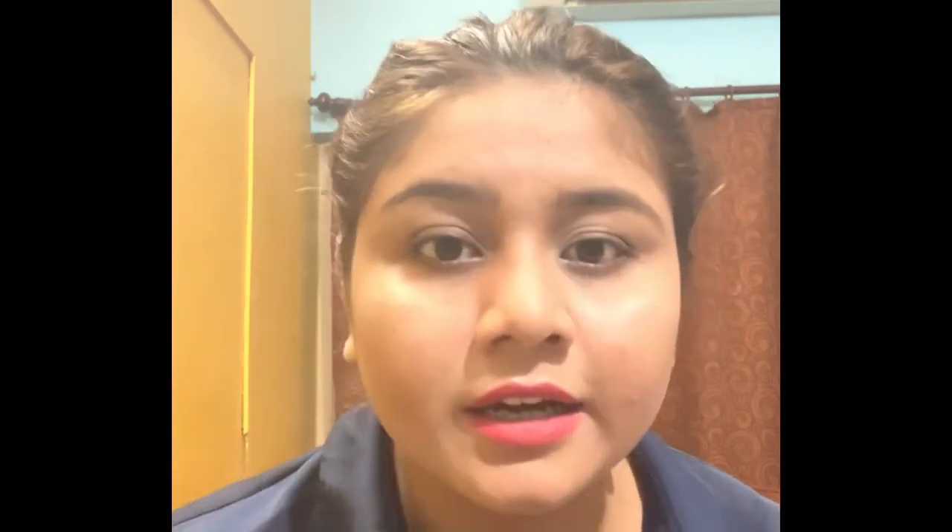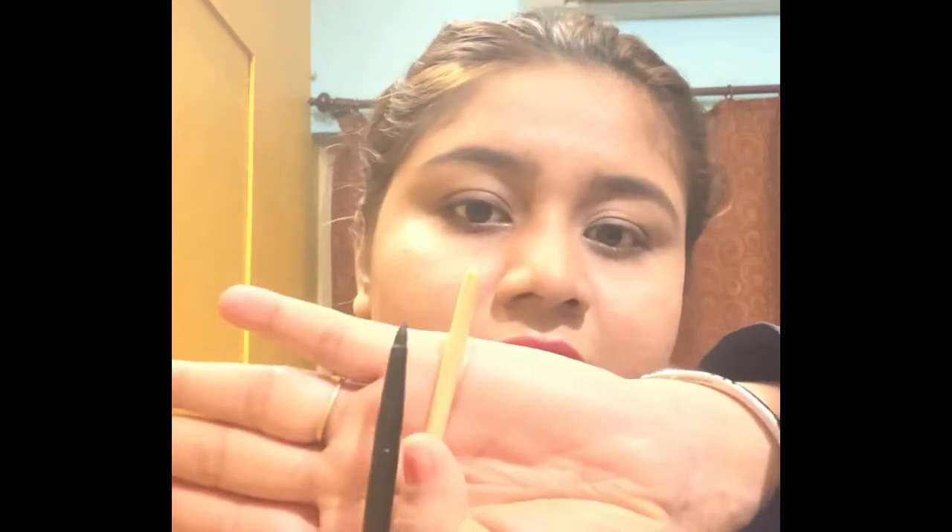For eyeliner, you can choose any eyeliner base you like — eyeliner comes in many formats: liquid eyeliner, gel eyeliner. I will use gel eyeliner because if you practice with the more difficult option, you will become an expert. I started using this from the beginning. I am using the Maybelline New York Eye Studio Drama Gel Eyeliner — it comes with a brush.